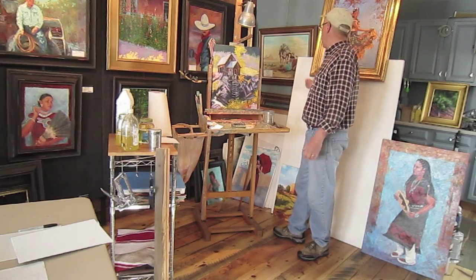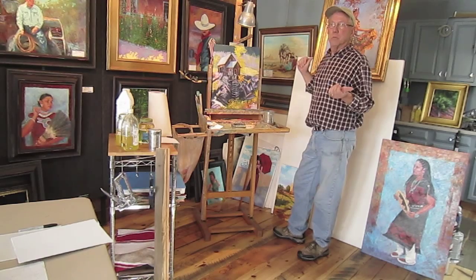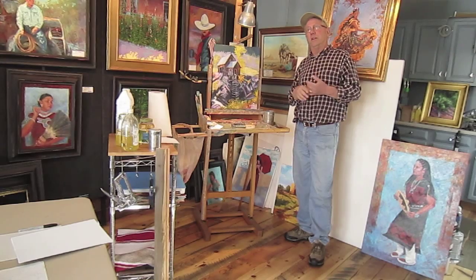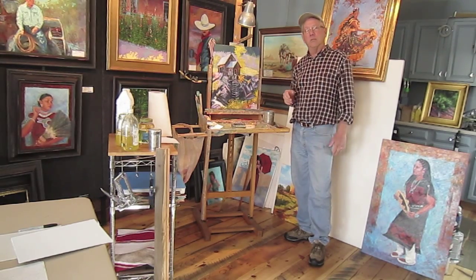If I'm doing a bigger painting like this five foot canvas, I have a homemade easel that I do just the big paintings on. I also have a French easel for out in the field, and I have another easel that goes into a backpack if I need to hike to a location.